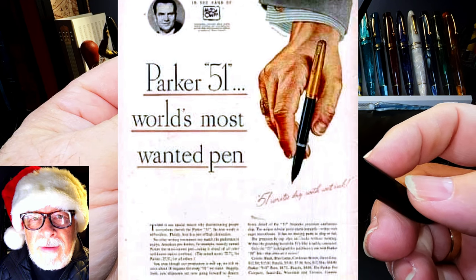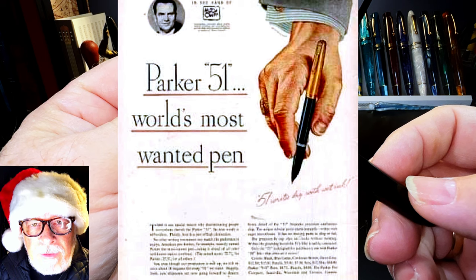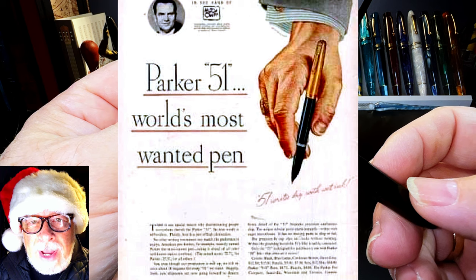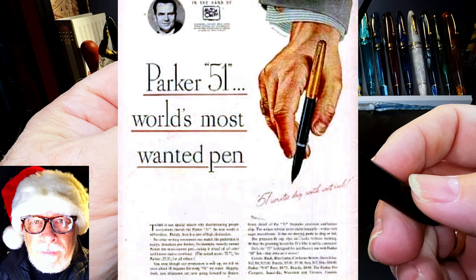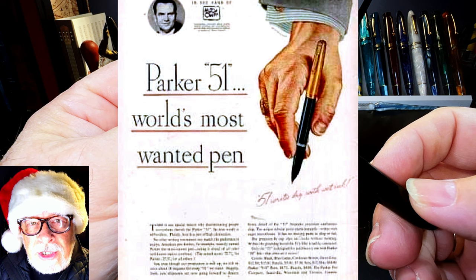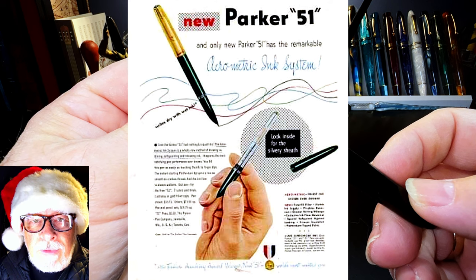1948 was the last year of production of the Vacuumatic version of the Parker 51. The Parker 51 model was developed in 1939 and released just as the United States went to war in 1941. The Vacuumatic version was made by Parker from its introduction in 1941 until it was replaced by the Aerometric version in 1948.